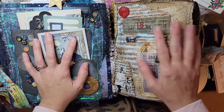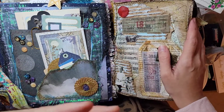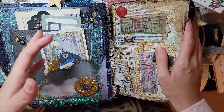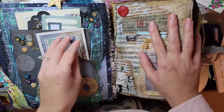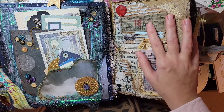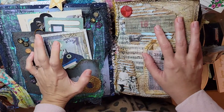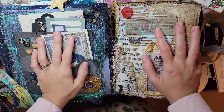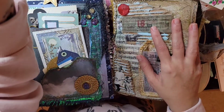I wanted to show you guys — these are the two journals that I have left in my Etsy shop. I've been dwindling down and now I only have two left. You can have a custom made journal; I do custom requests. All you have to do is email me — I'll leave my email in the description box below — or you can comment on this video and we can talk about it.